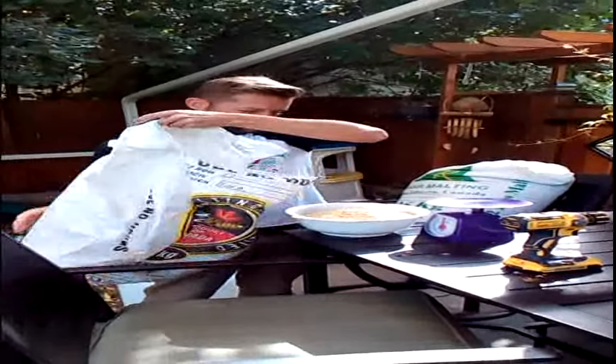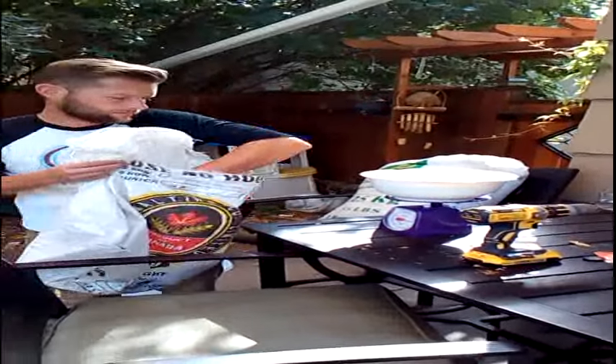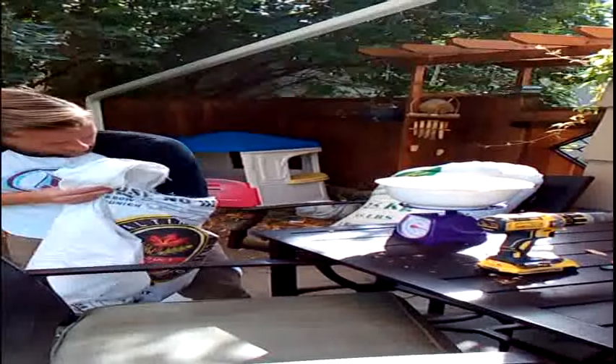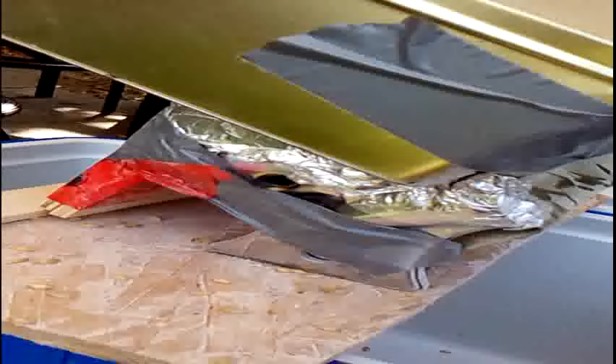So he's out here weighing up 16 pounds of pale malt for the ESB. It's going to be a phase one. Phase two is phase three profit. It was going through a homemade pasta maker. Very nice. Should do a great job on this extra special bitter.